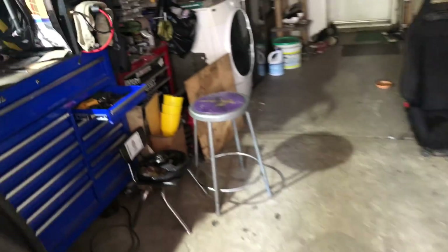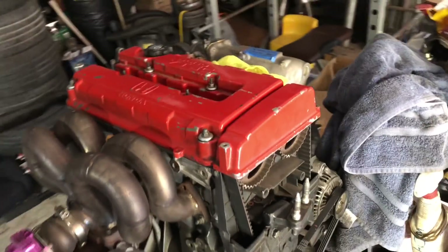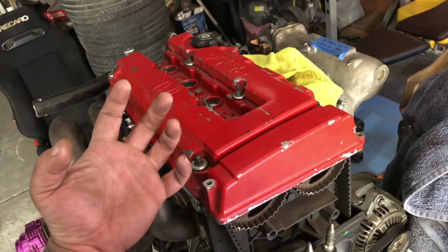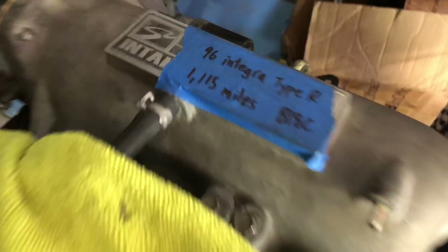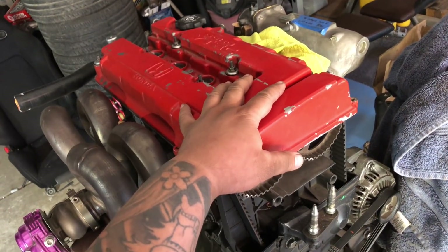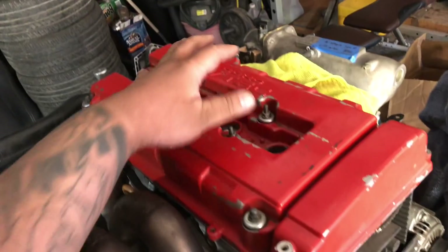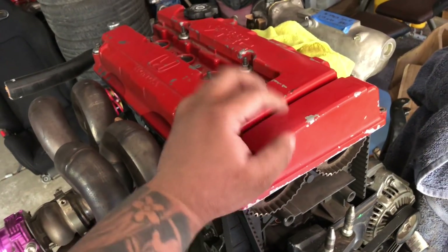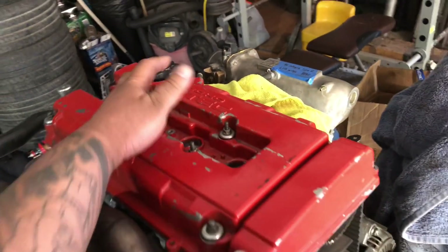For the Type R motor, I'm gonna wrap this engine up after I pressure wash it and get it all nice and clean. What I'm gonna do is strip this one down and paint it wrinkle red just to give it more of a Type R feel. The 96 spec is actually a flatter non-wrinkle valve cover - I could be wrong - but I had an authentic Type R valve cover back in the day with a chrome cap that was the original red but not crazy wrinkle. I want to paint this one wrinkle red, sand it all nice and clean, get the silver cap, and then wrap this engine up and put it away.